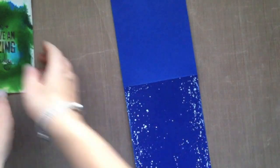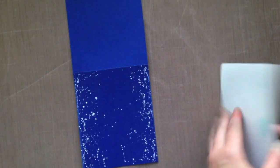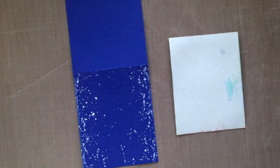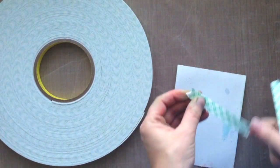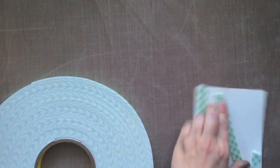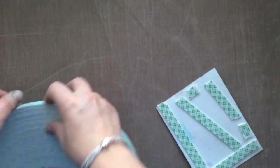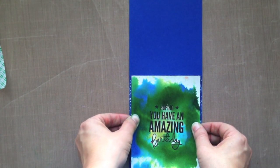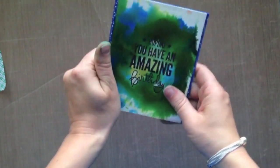I've gone ahead and dried that, cleared my work surface, and it's all dry to the touch. Now I can go ahead and adhere this card panel down. I'm going to use some foam dimensionals — I thought it would be a little more fun than having it flat. I'm using a big roll of double-sided foam tape, and I'm going to put a lot of foam adhesive down because we used a lot of water on this card base, which can make the cardstock buckle a little. Securing it down with a lot of foam adhesive will make sure it lays nice and smooth on my card panel.